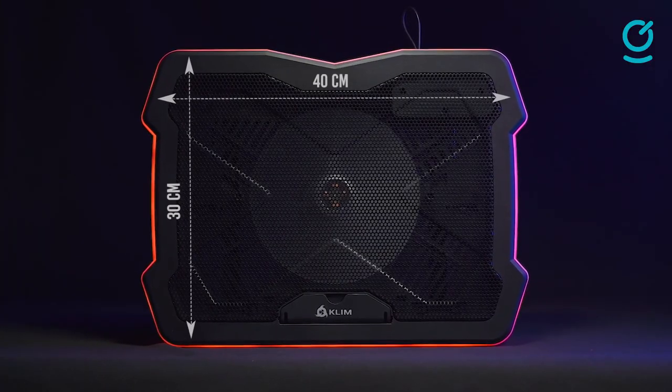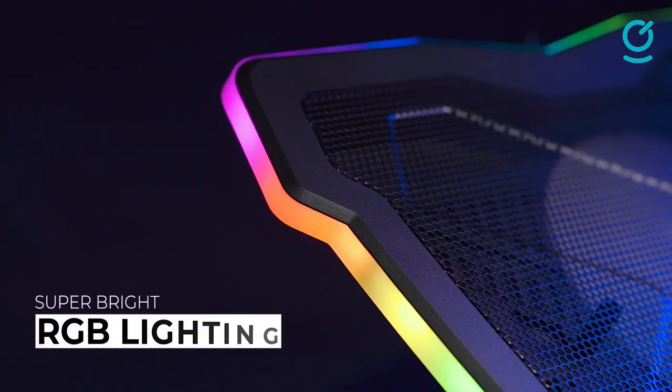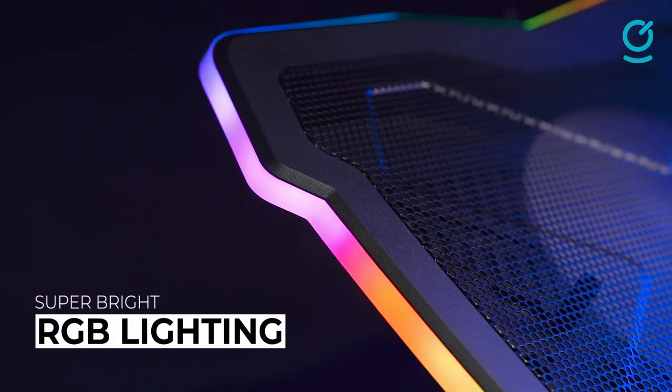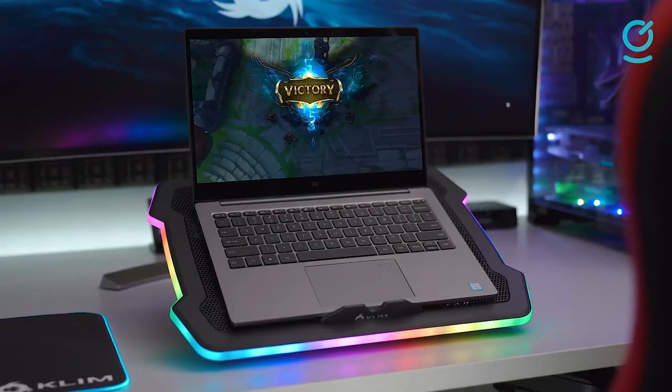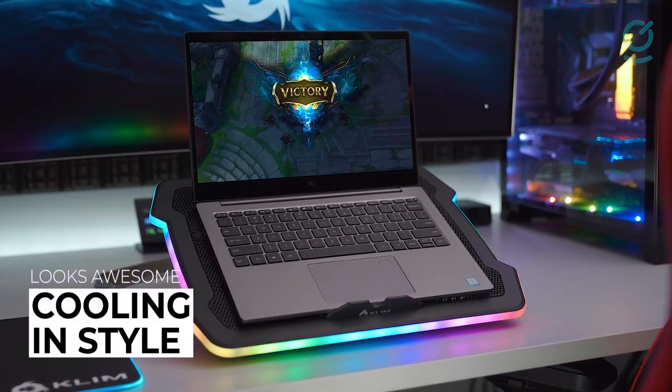On the adjustment front, the Klim Ultimate RGB Laptop Cooling Pad incorporates a lawn chair-style mechanism with four different angle settings to find the right ergonomic fit. It's compatible with laptops from 10 inches up to 17 inches, but can handle a 19-inch without getting wobbly.